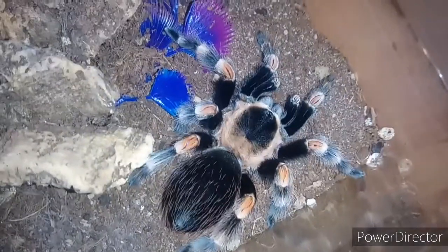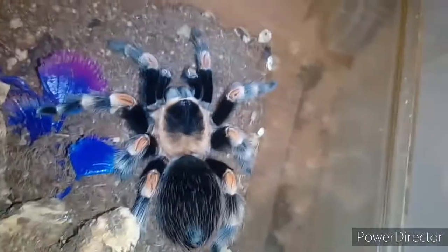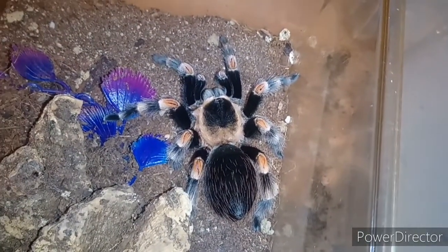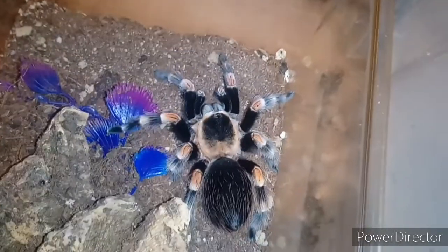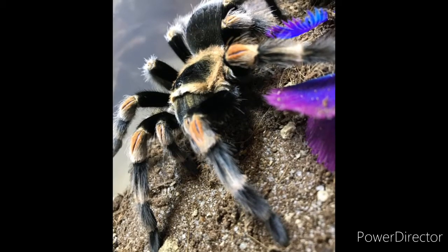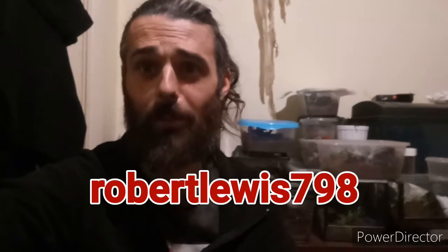This girl's name is April and her boyfriend is Michelangelo — comment below if you know what they were named from. That's the last tarantula in the photo shoot, so check out Instagram for pictures of her. I hope you enjoyed that this week, guys. Don't forget to check out my Instagram — robert lewis 798 — for the rest of the pictures, both from fishing and from the animals. We'll see you guys next week. I upload every Sunday. Bye!